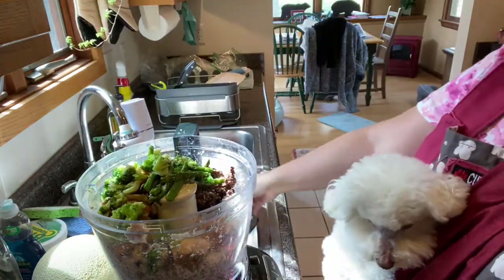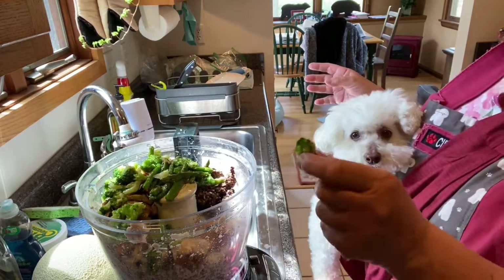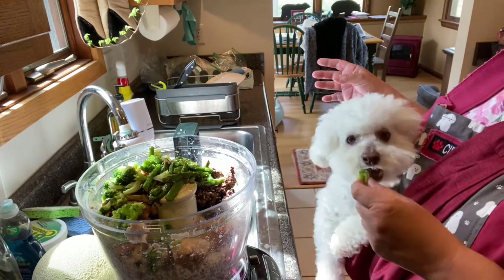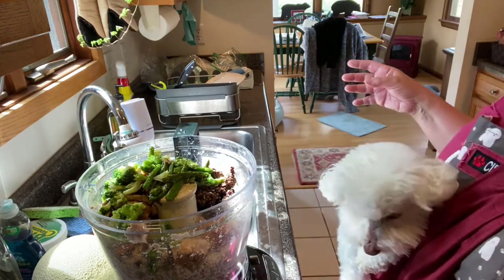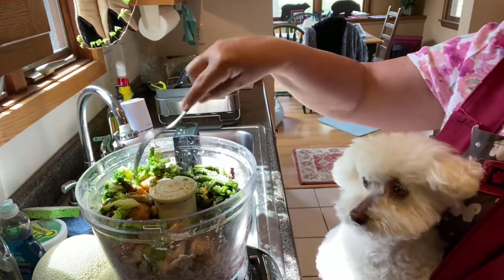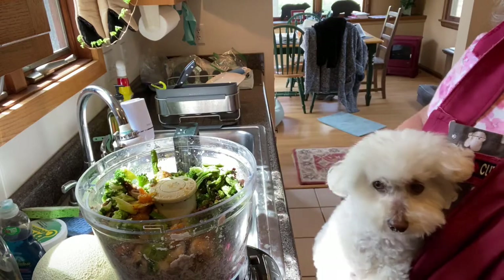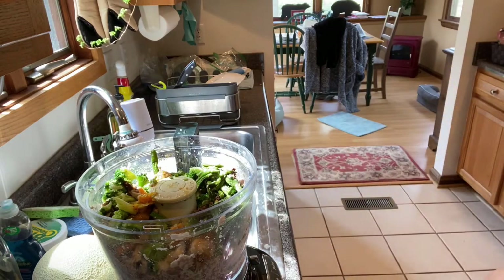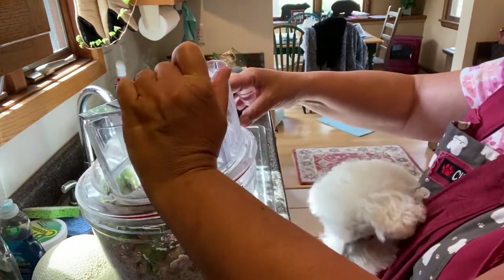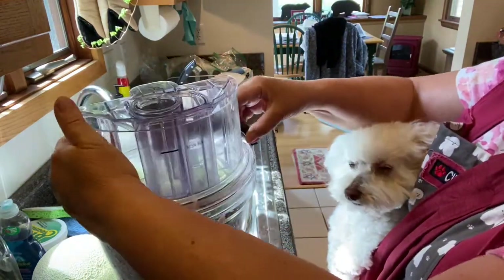I'm going to give Bella a little bit. Bella loves cooked broccoli — it's like her favorite vegetable. I always started giving her broccoli a little while ago. Now I hope I'm not going to get all annoyed, because it looks like there's a lot in here. I wish they would make a 30-cup food processor — this is only a 14-cup.